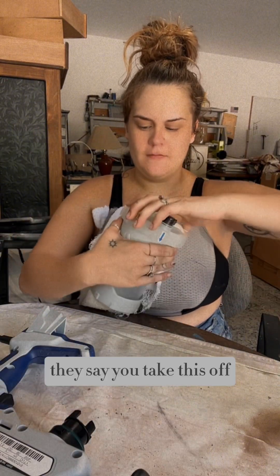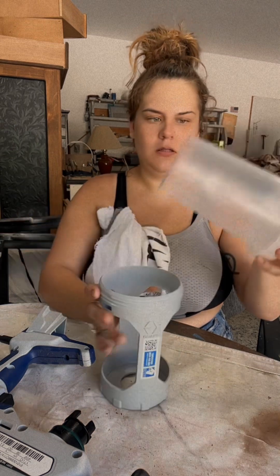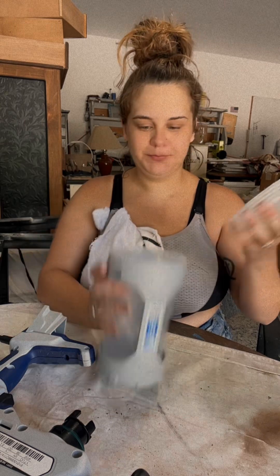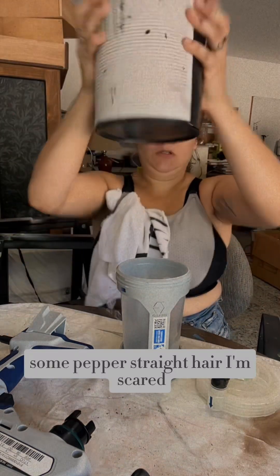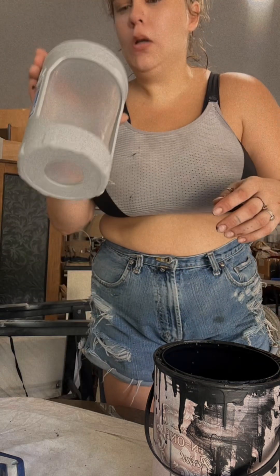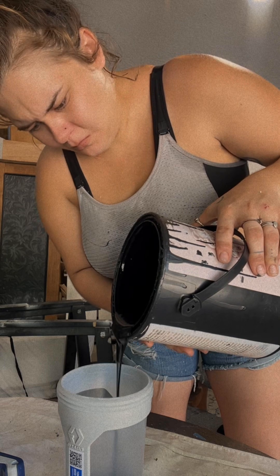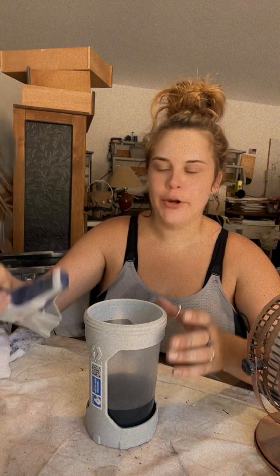Let's take this off. Oh, it already has a bag in there. It's so gross. I'm scared.